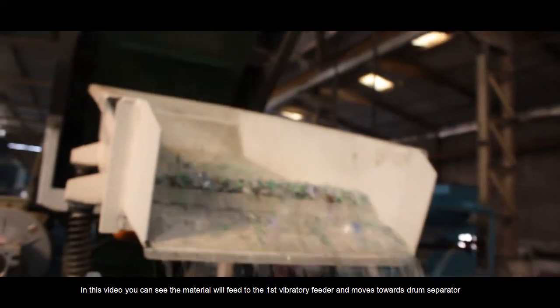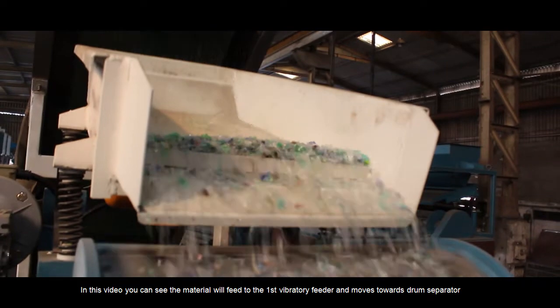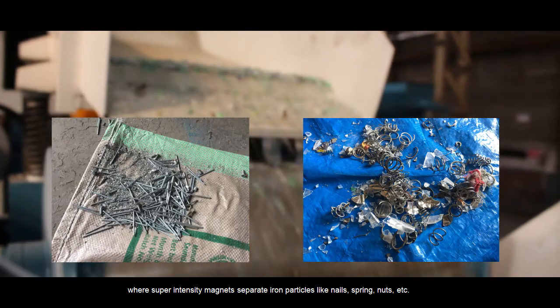In this video, you can see the material will feed to the first vibratory feeder and moves towards the drum separator, where super intensity magnets separate iron particles like nails, springs, nuts, etc.